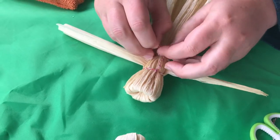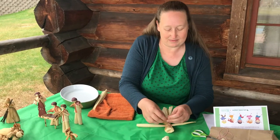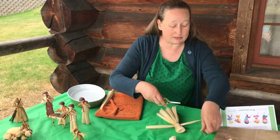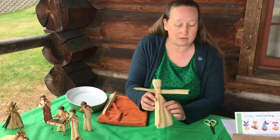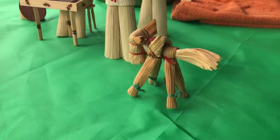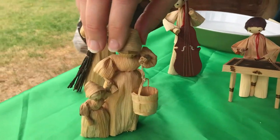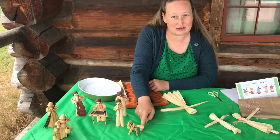Corn husk dolls have been around for a long time. Native Americans have been making them for thousands of years for kids to play with. Corn is one of the foods from the Americas that pretty quickly spread all around the world, and once it started growing all around the world people started making figures with corn husks too. We have a sample of figures featured here at the museum — as you can see there are people, and you can also turn them into animals like this little donkey here.